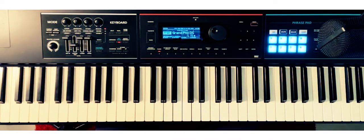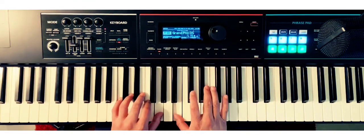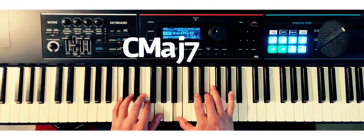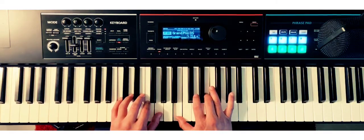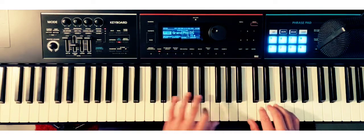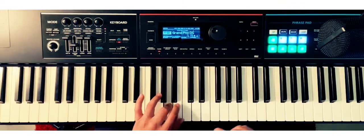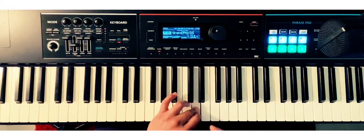Let's get down to it. Here is the voicing that we're going to be working with today: the one, the five, the major seven, and the three. We're going to move it all the way up to the ninth — the bass being the ninth — one two three four five six seven eight nine, and back down.